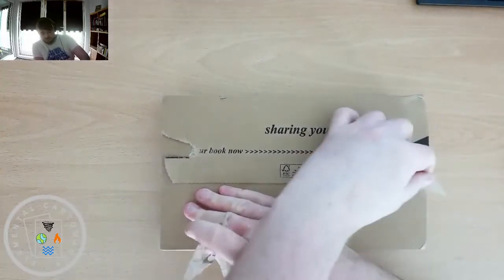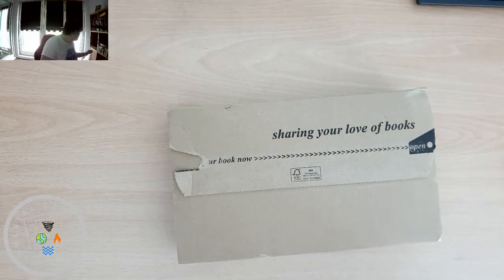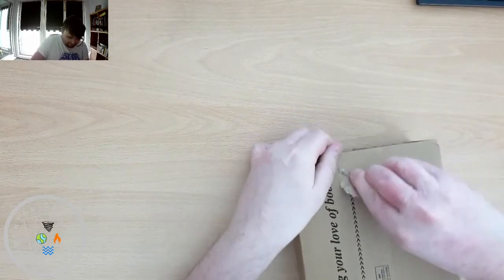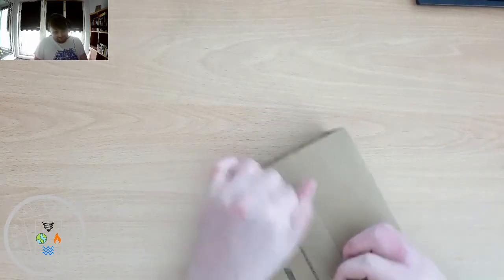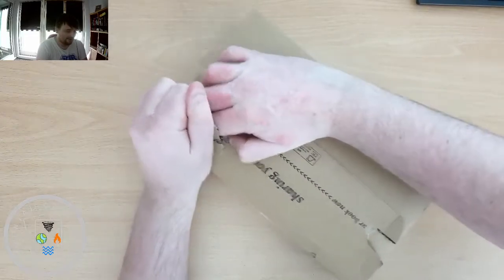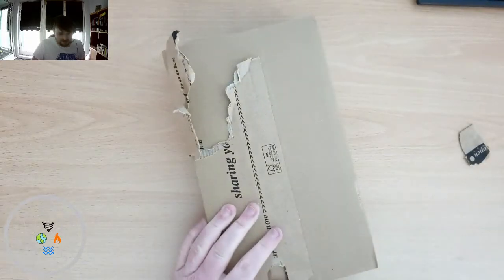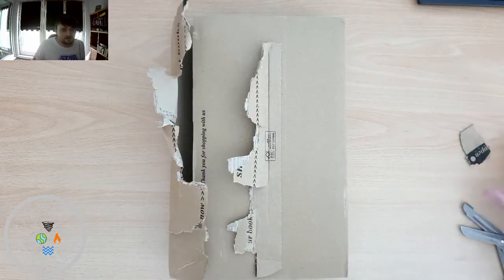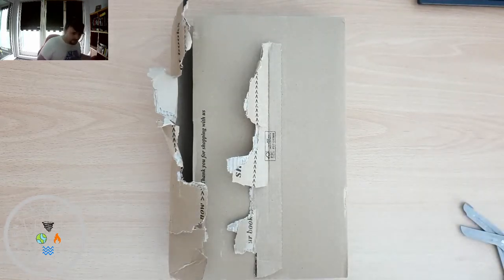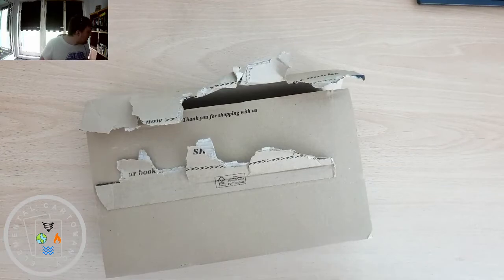I do often find that these boxes, although they have the perforated tab, they do this quite often. I'm just going to have to break into it like an animal here. I paused the recording just to break into this thing — as you can see I've pretty much had to do all but use my teeth to get into the damn thing, but never mind, it's open now.